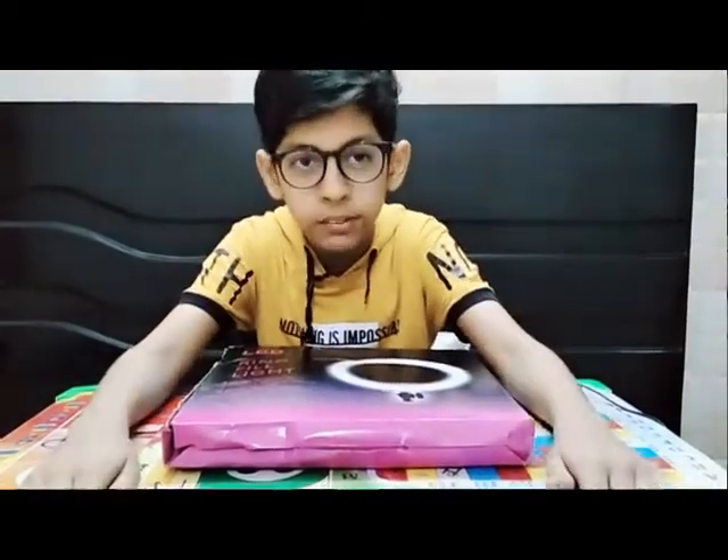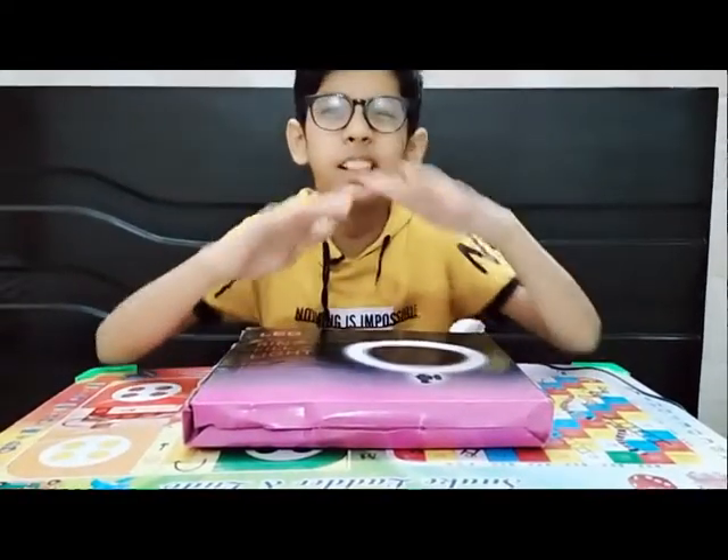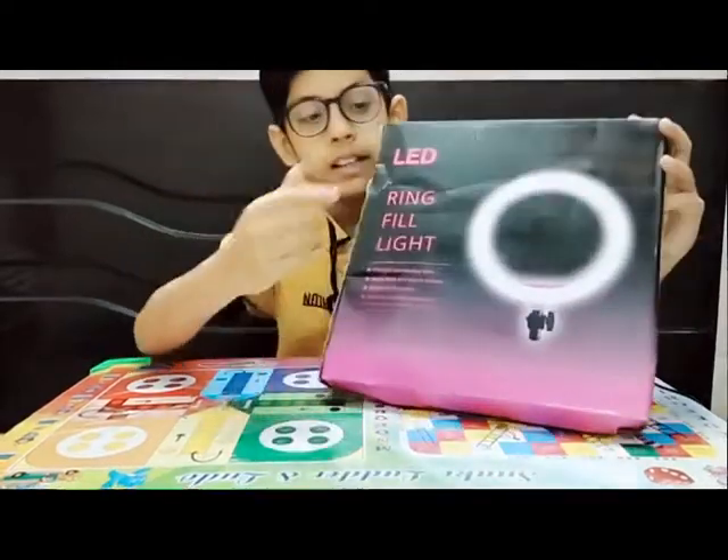Hello guys, welcome back to another video of The Chaudhry Team. Today we are going to have an unboxing video. This is a very interesting video. We are going to have an unboxing, and we are going to unbox a ring light.